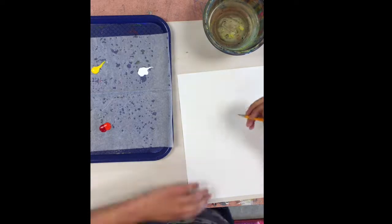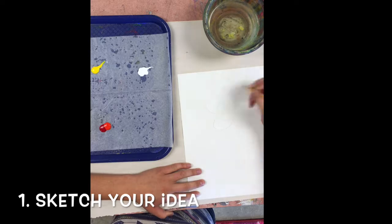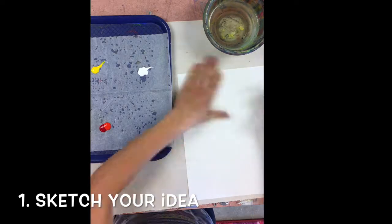The purpose of this video is to give you some general painting tips for working with tempera and acrylics. Before you begin painting, it's important to sketch your idea in pencil either on paper or on the canvas you're using.